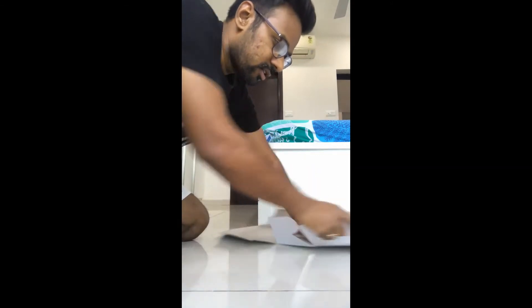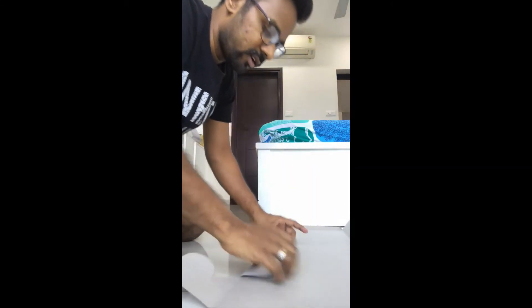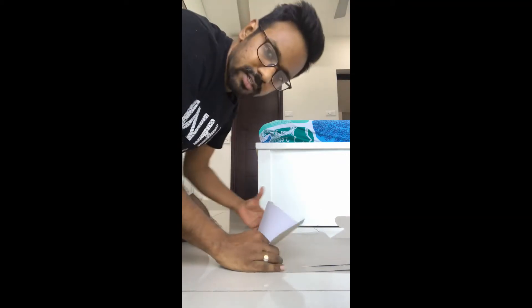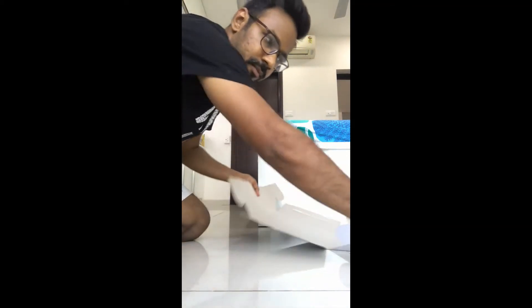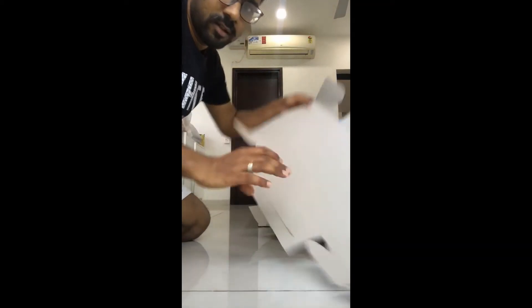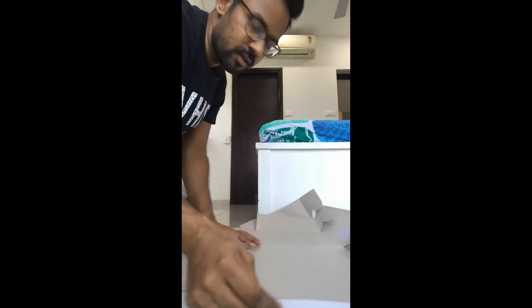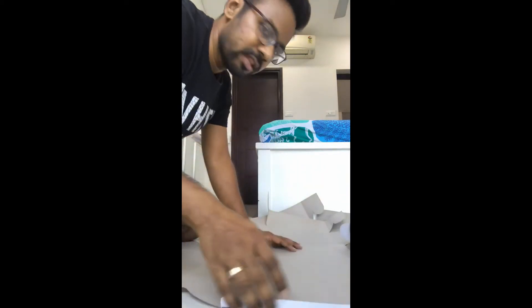What this folding does is that it will actually allow the two boxes to fit into each other very nicely. Now as you can see, all these lines are very nicely folded. Now let's look at how to combine these two boxes together.